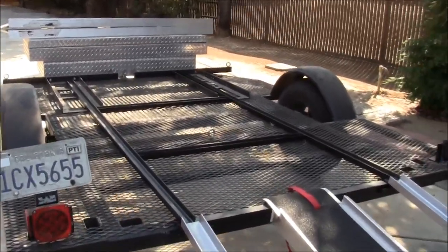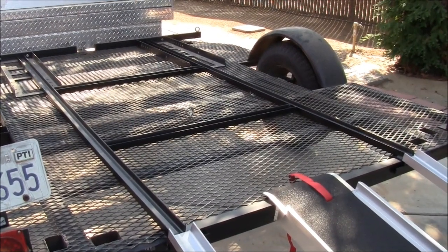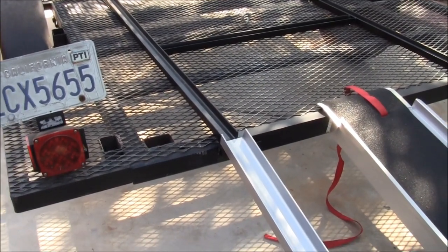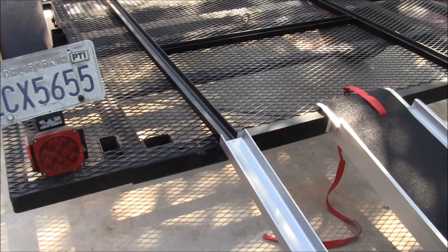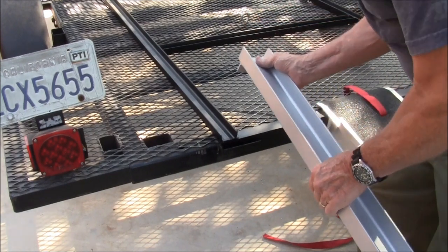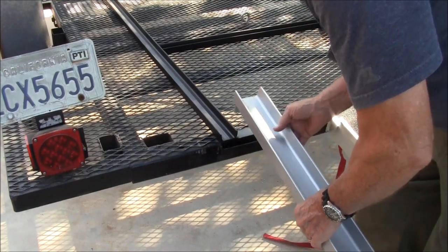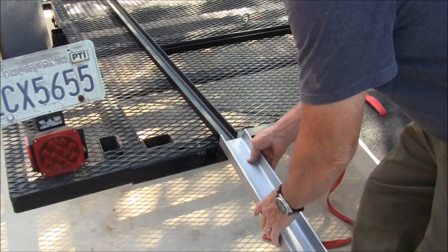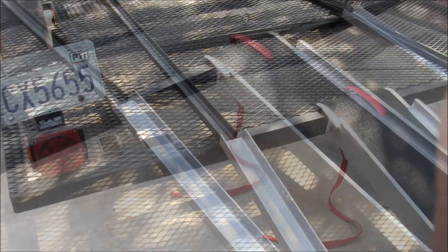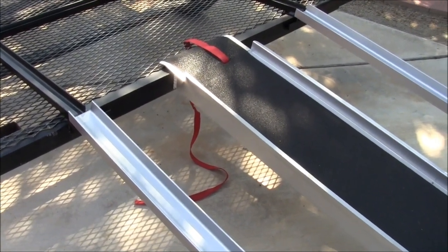Now if we look at the rails that I built for the trailer, I used 2-inch channel for the rails. For the attachment, as you can see, I put some tabs on the bottom and I built a slot so I could easily attach right there. It's secure, it won't come off. If you have a $20,000 to $30,000 bike, you want to make sure it's secured on good.